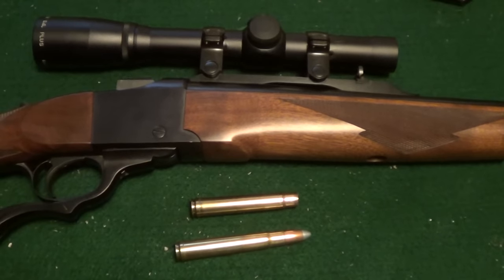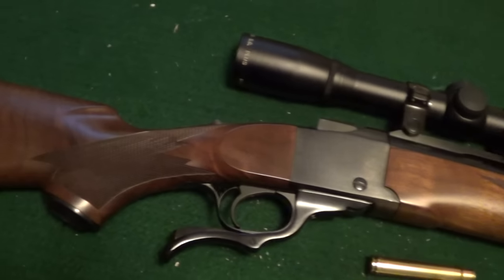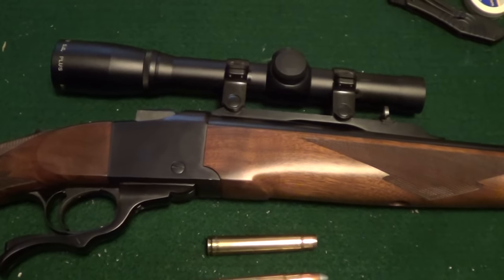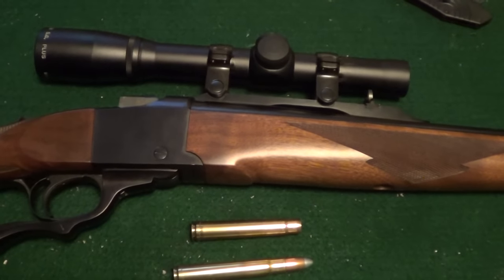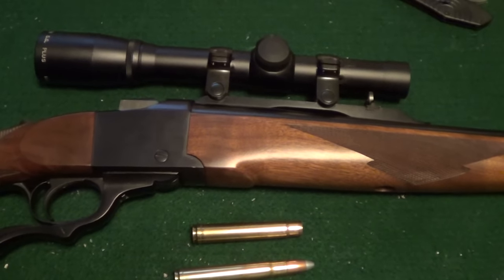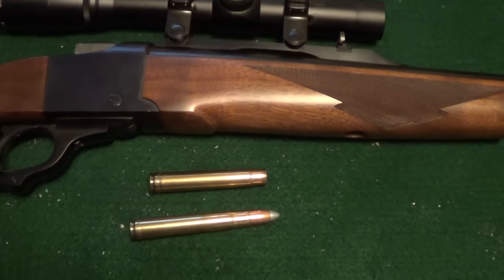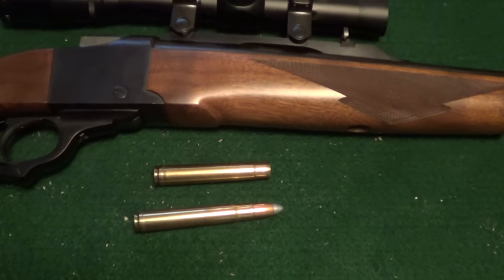It did a real number on that milk jug full of water. This Ruger Number One Tropical is a very nice rifle. It's got a little two-power Pentax scope on it. A gun that recoils like this needs, if you're going to put a scope on it, a pretty good scope to hold a zero, because it does have a lot of recoil.